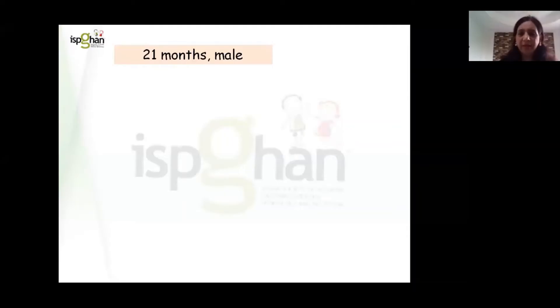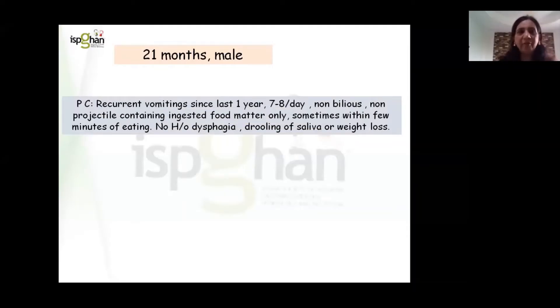A 21-month-old male came to us with complaints of recurrent vomiting for the last one year, which was 7 to 8 per day, non-bilious, non-projectile, containing ingested food matter only, sometimes within a few minutes of eating.